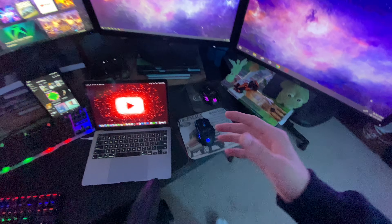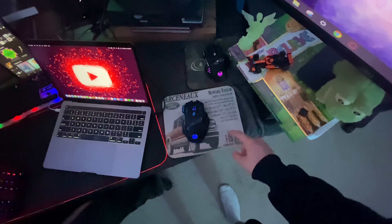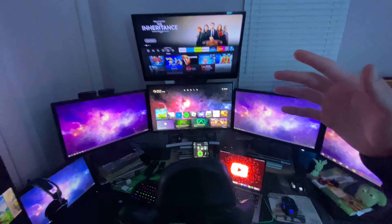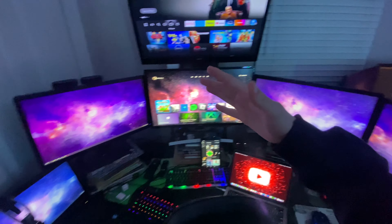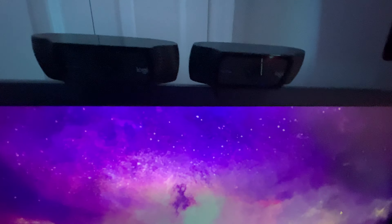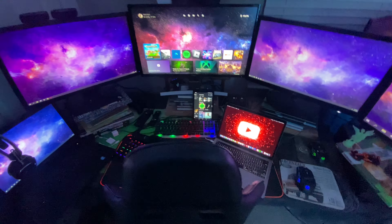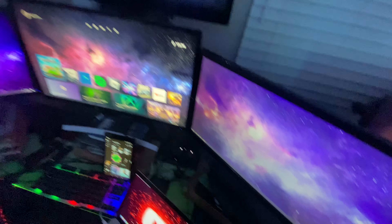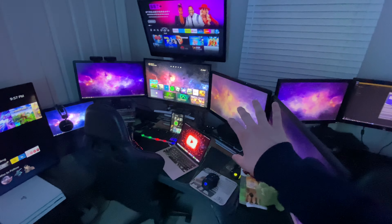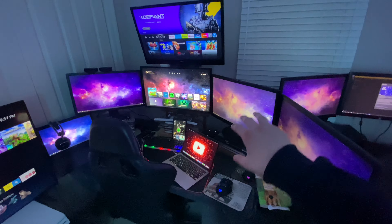I also got this nice Arsenal Ford mouse pad and I think it's a camo mouse pad. That is the streaming setup. I also have these webcams right here — those are the Logitech C920s. This thing was a while in the making, man. This thing was unique to build, unique to make.